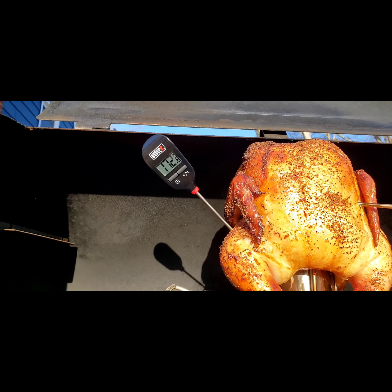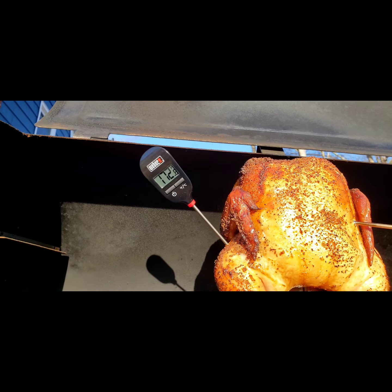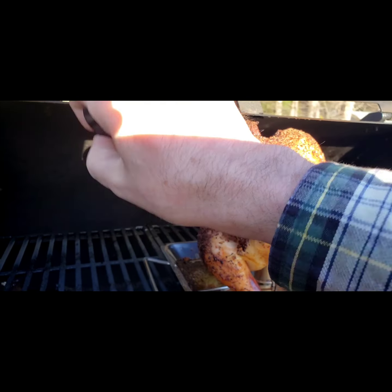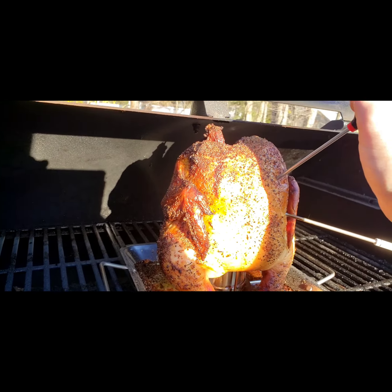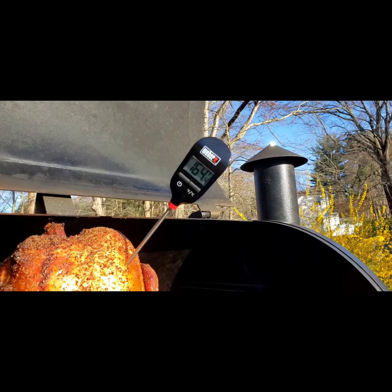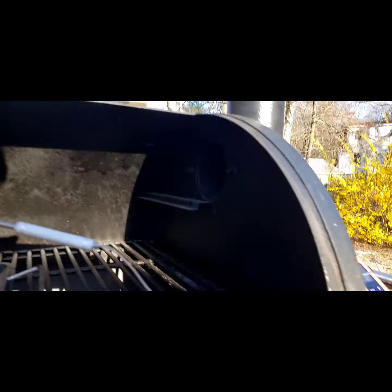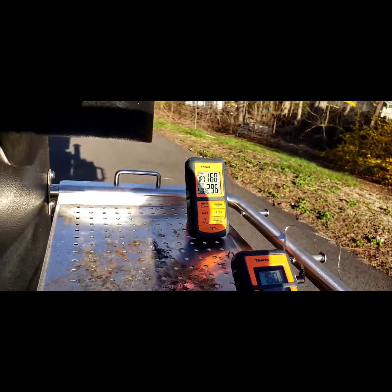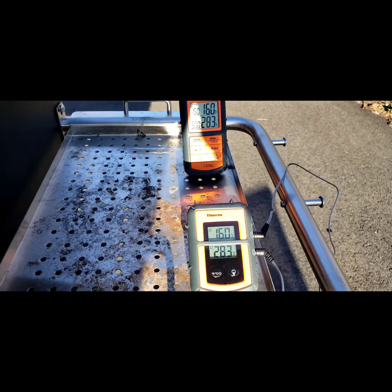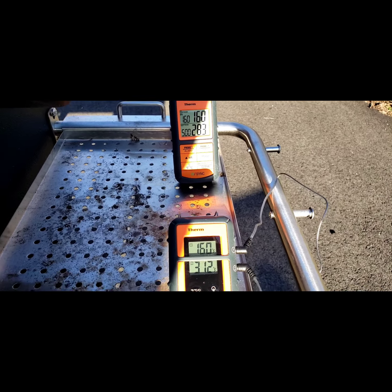They say to check it at the chicken thigh, the thickest part. The chicken thigh is supposed to be about 170 to 175 — so that's perfect. Now I'll check the chicken breast. This is the first time using that remote system, I just want to see how accurate it is. It looks dead on — I'm getting 163, but the probe reads 160. Depending on where it's plugged in, it could be slightly different, but cool!